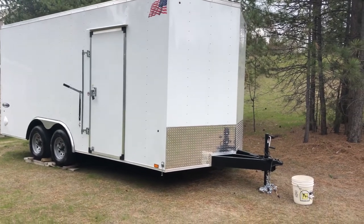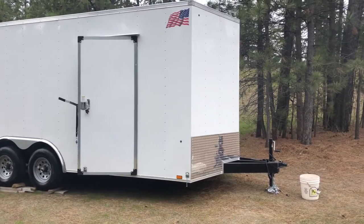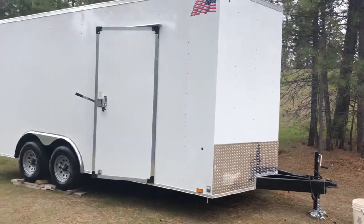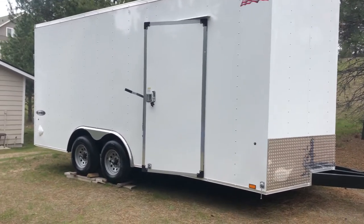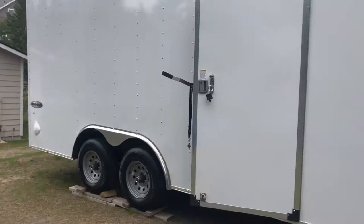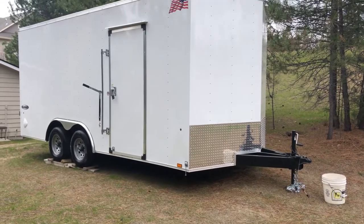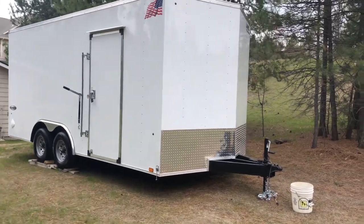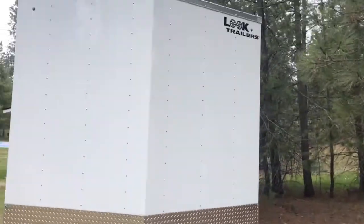I'm going to do a review of this trailer. This isn't sponsored in any way, shape, or form — I just think it's a pretty sweet trailer, and if someone's in the market for one of these, this might show you what the Look trailer Element looks like. It is a 2022 model year Look trailer Element.